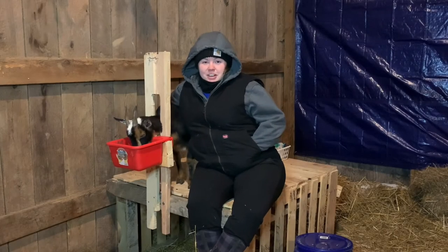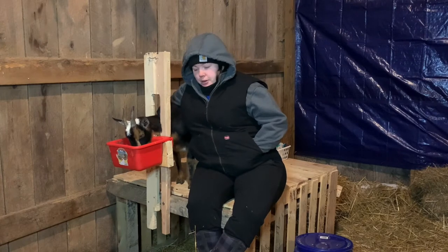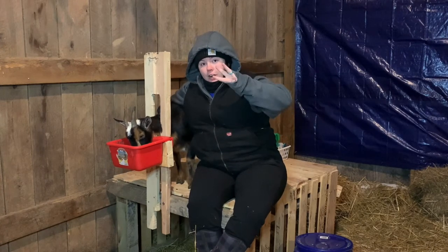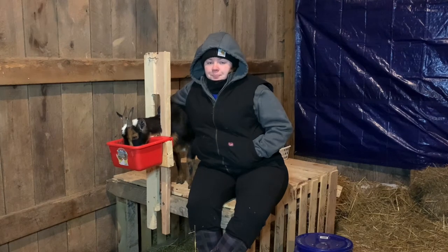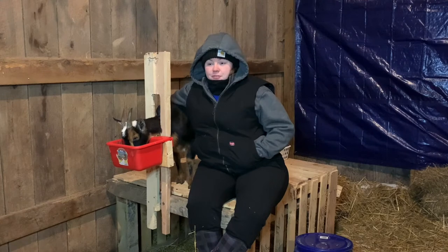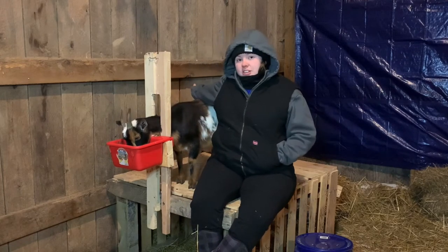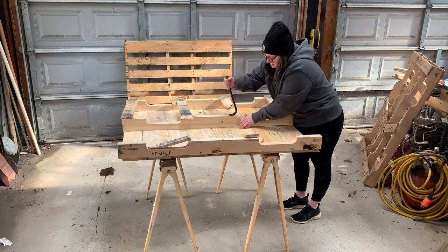Hey guys, welcome back to the homestead. It is very cold — it's actually currently snowing and we're expecting our third round of winter weather. I like the cold, but today's video is all about how I built this fabulous milk stand that you see Brandy on. Here's how I did it.